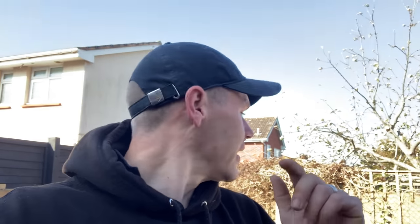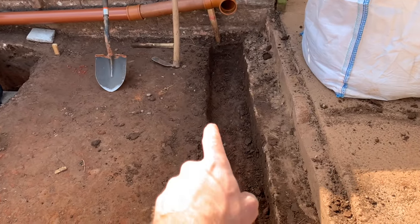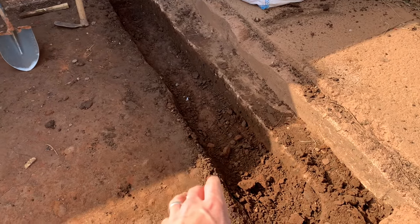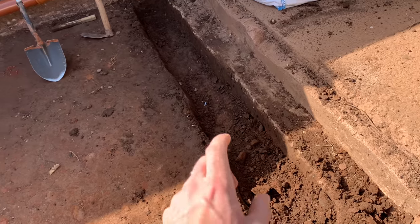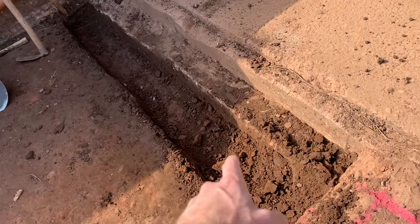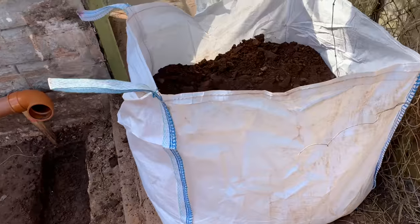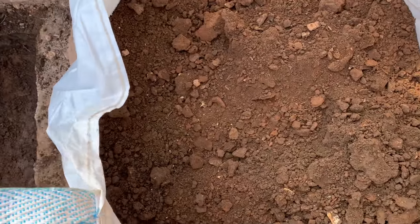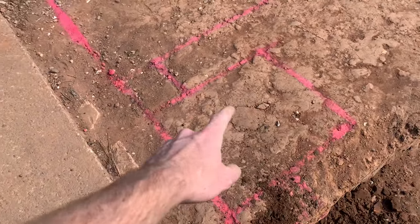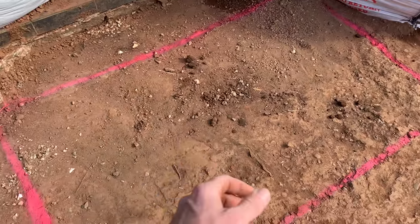I need to get going and start digging. A little update: I've only really been digging for about half an hour — hard ground. Once I get through the topsoil, it gets a bit easier. That little trench has already created nearly half a dumpy bag of earth — it's absolutely crazy. This soak away hole is going to create even more, but I've got to do it.